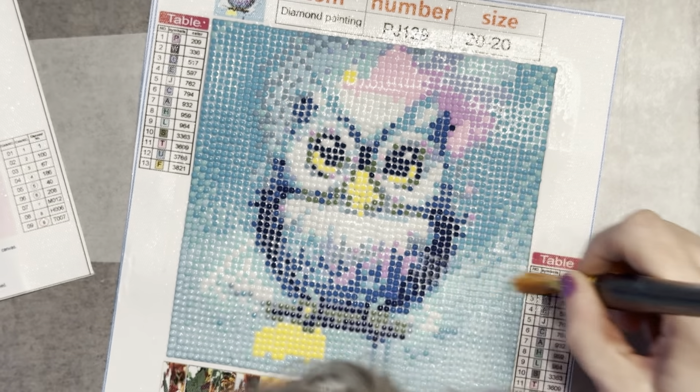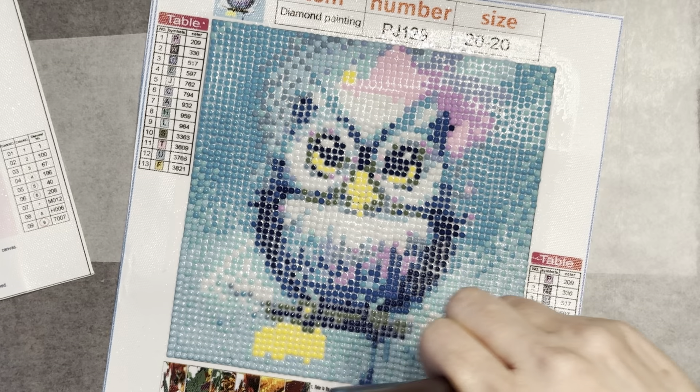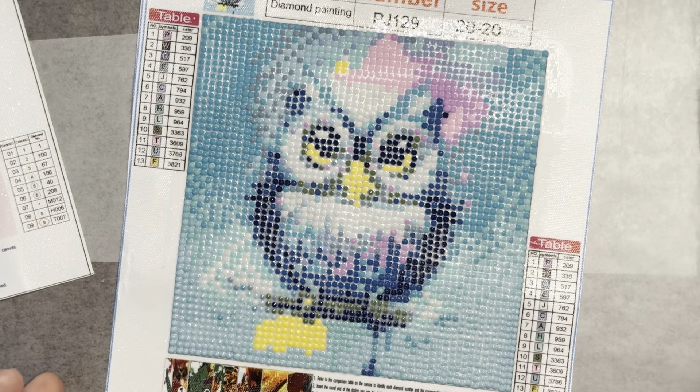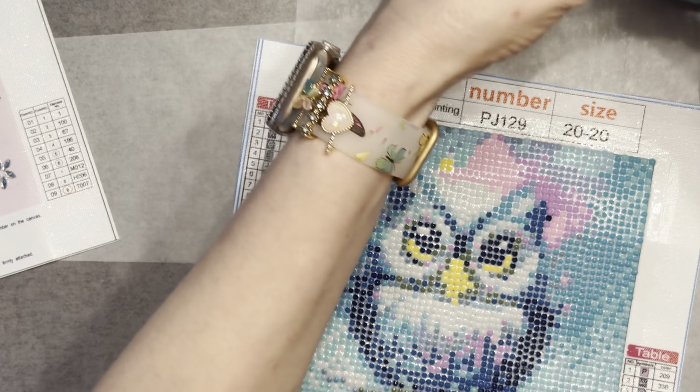I see a little bit of bubble — oh well, it'll be what it'll be. It's going in my portfolio anyway. I'm going to scoot this one over for a minute while I take a couple of the coasters out.